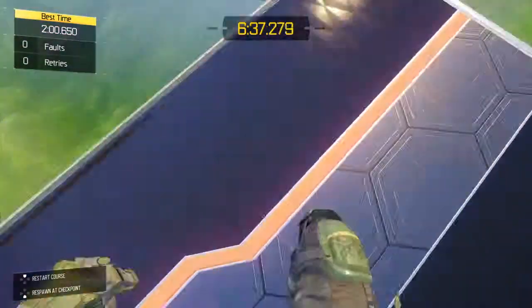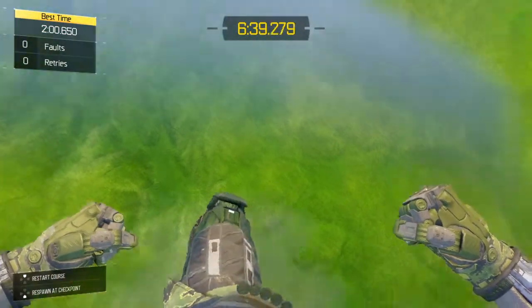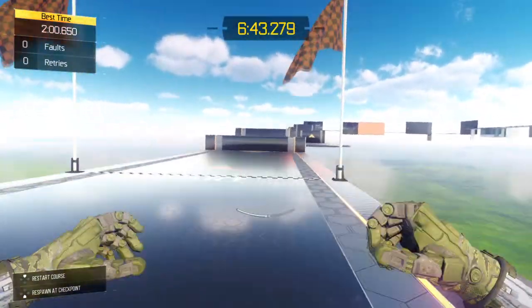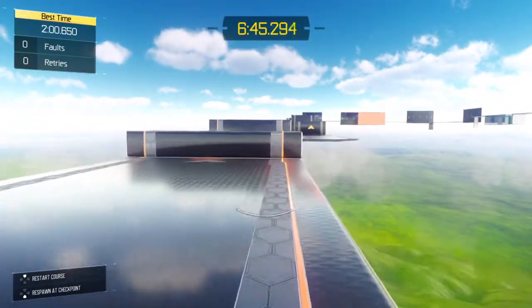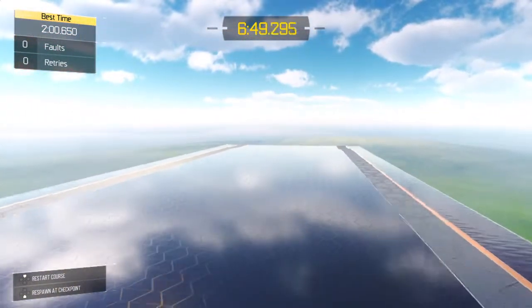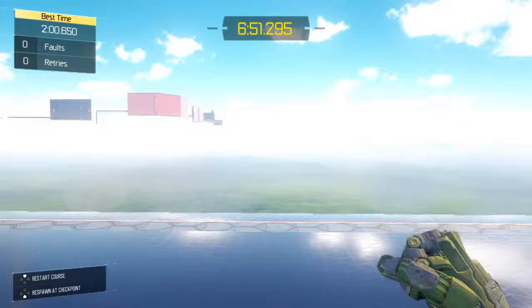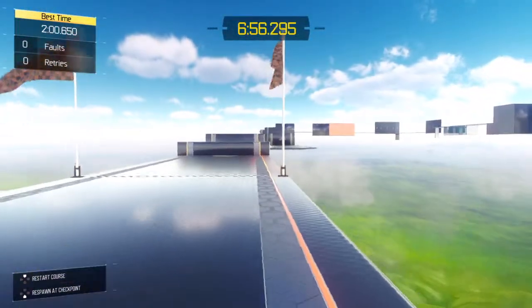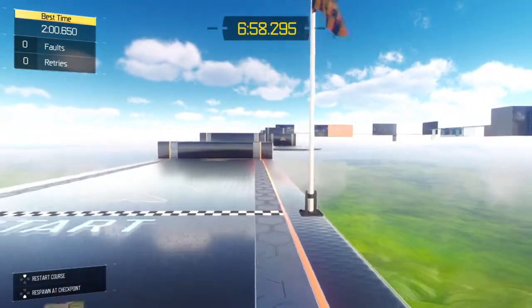Hey guys, welcome back to my channel. In this video I'm gonna show you a tutorial on how to G-slide. That's what everyone's calling it now, and what it is is basically a slide and a jump in the same combination thing, and it's pretty simple to do.